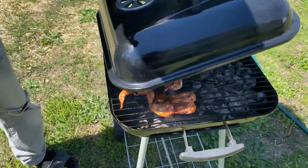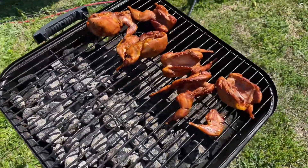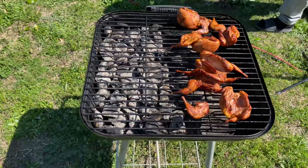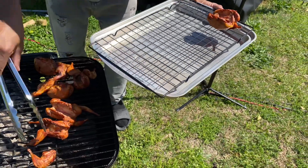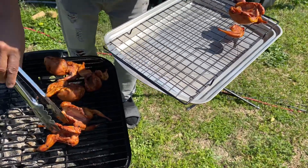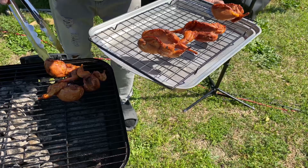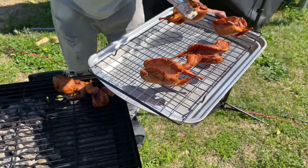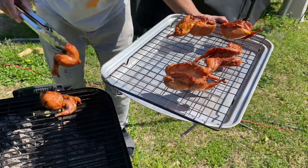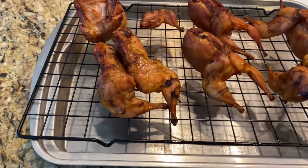Taking the top off — wow, those things are looking real good! Going to take them off the grill and put them onto the rack. They are looking mighty good — look at that, still got some juice in them. Got one more step and then we'll get them temped.